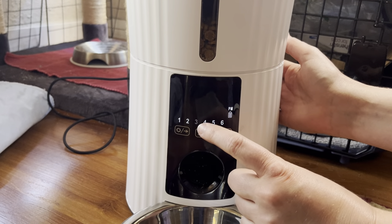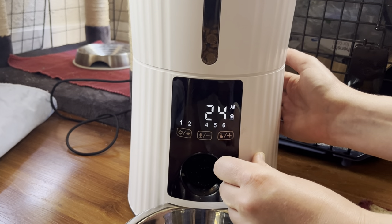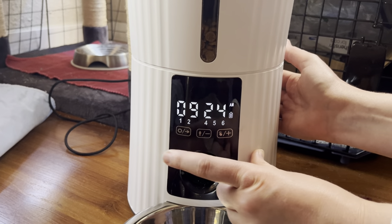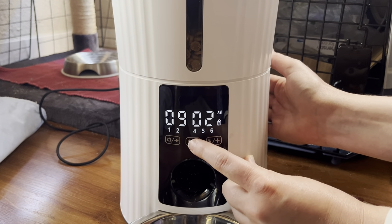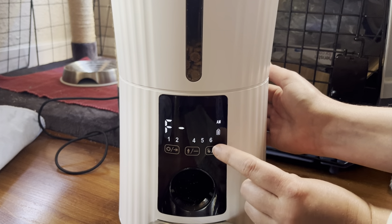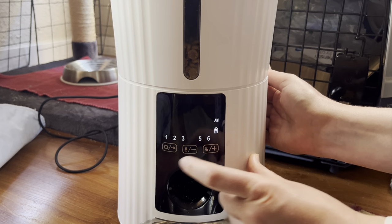Push the left button again and now we're on the third meal. The third meal is his second day's breakfast, so that's 9 AM again. Push the left button, change the hour back down to 9, then push the left button again to get to minutes and go all the way down to 00. It's 9 AM — correct. Push the left button again. This is how many portions, and again he takes three portions. Set that to 3. We don't want to play the sound, so hit the left button again.